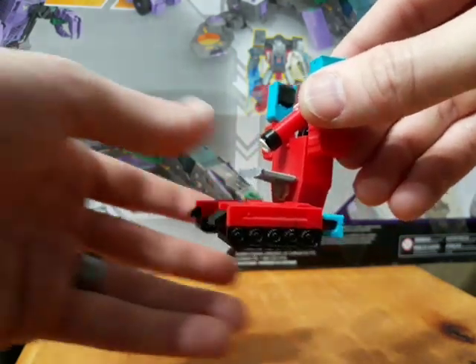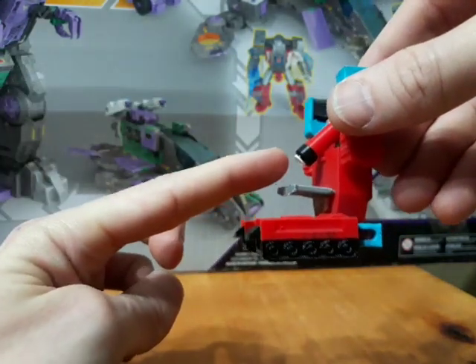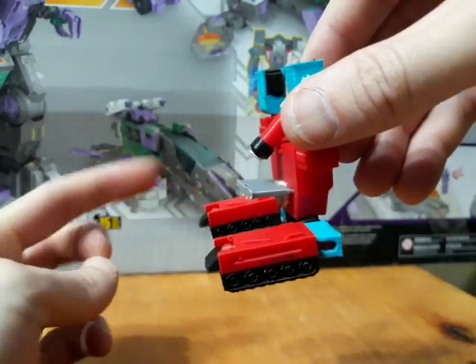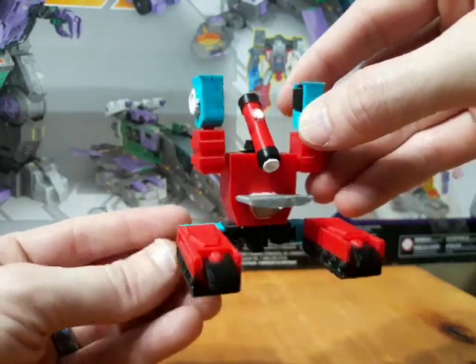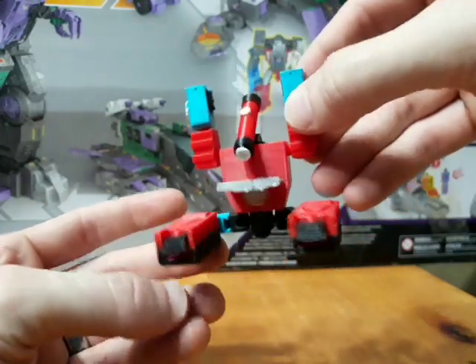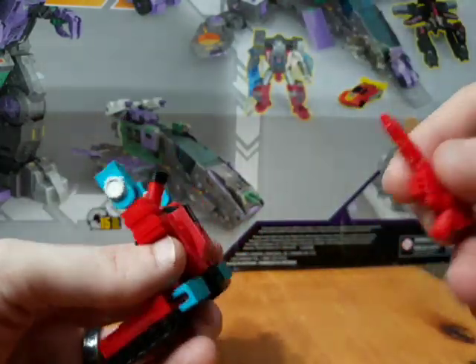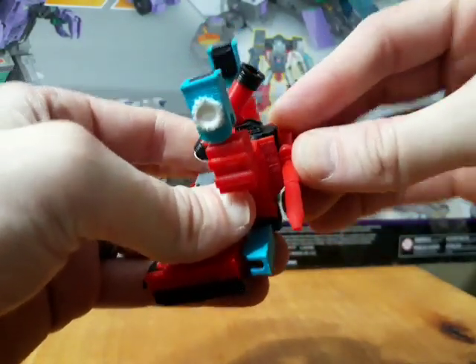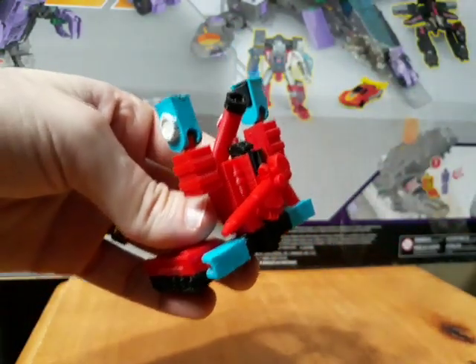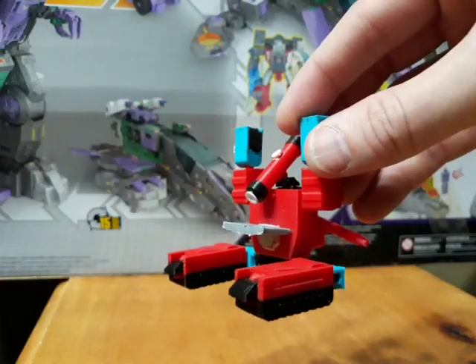And there is his microscope mode. It's not perfect, but I think it's a pretty decent little microscope mode. The scope does barely hit the top of the tray, but you're not really going to use him in actual lab work. The gun can peg onto the back here for weapon storage — so he does have weapon storage in this mode.